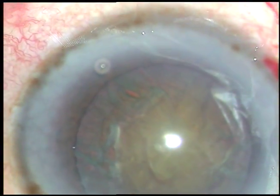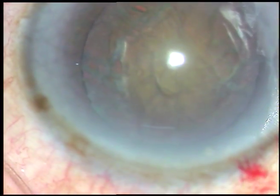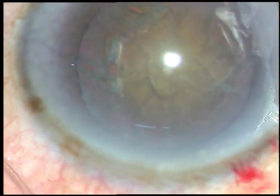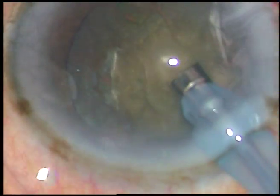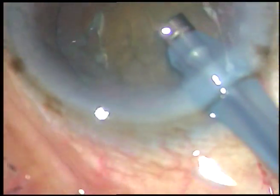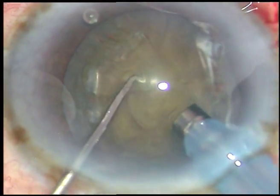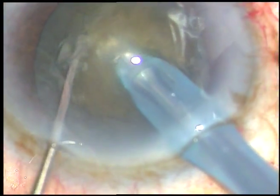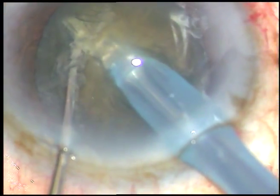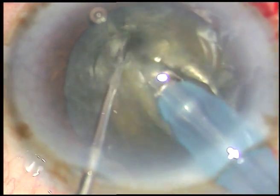I usually do submarine chop, which is a variety of horizontal chop. What I do is directly enter into the substance of the nucleus — the tip of the phaco handpiece is buried into the substance of the nucleus. Phaco power in this case is about 75%. The tip goes towards the opposite equator.